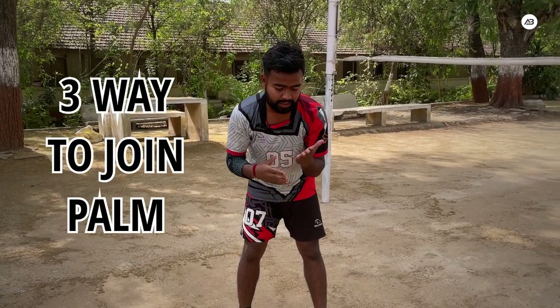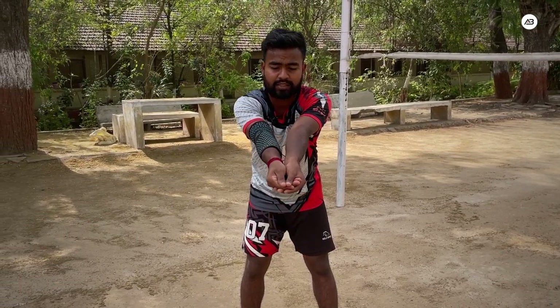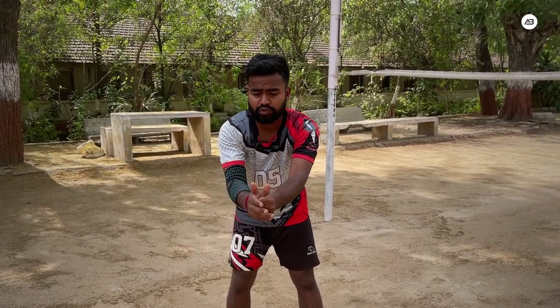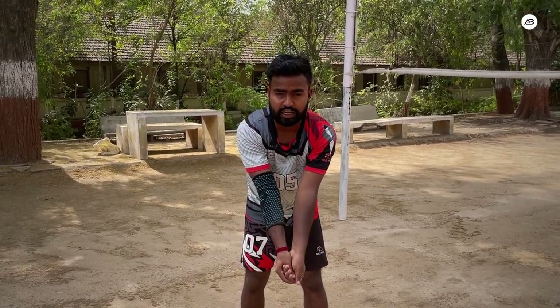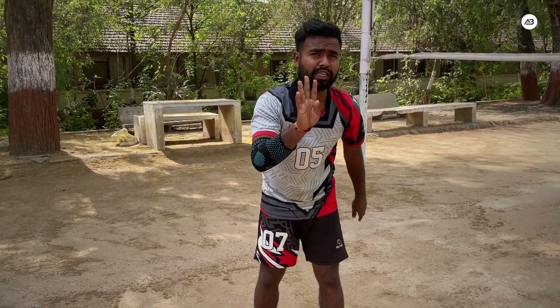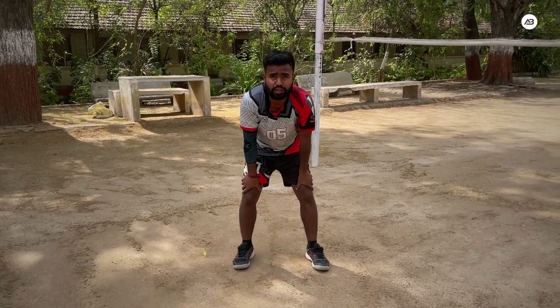There are three types of hand join positions. First, both sides step up — interlock the fingers and then pass. Second, finally close that — this is the thumb-side join. Third, you draw this finger over this finger in the shape of a cross and then pass. So these are the three ways you can use for your hand position. When you don't have the right hand position, you don't know where to take the ball.